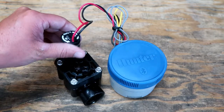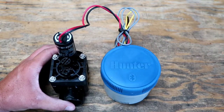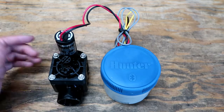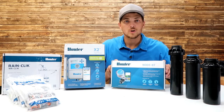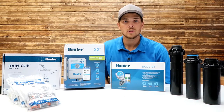Those are my quick thoughts and tips on this Hunter node. If it seems like it'll fit your problem, check it out. Thanks for watching this review on the Hunter Node Bluetooth timer. Hope you enjoyed it and found it useful and informative. If you did, please subscribe to the channel, hit the like button, and thanks for watching. We'll see you on the next one.